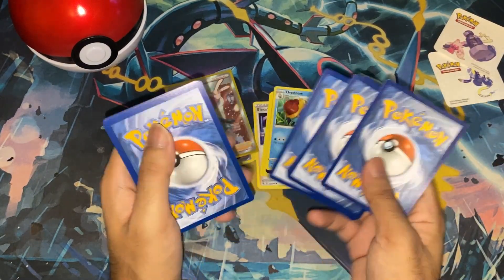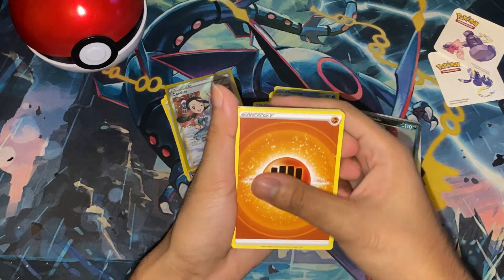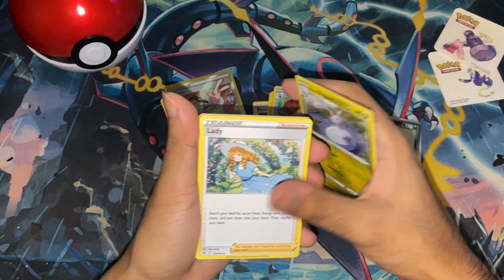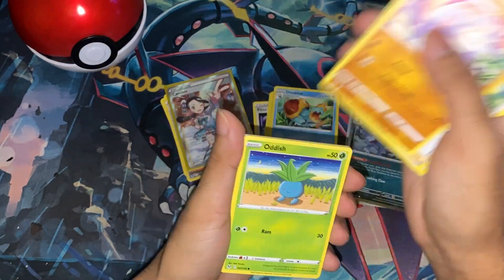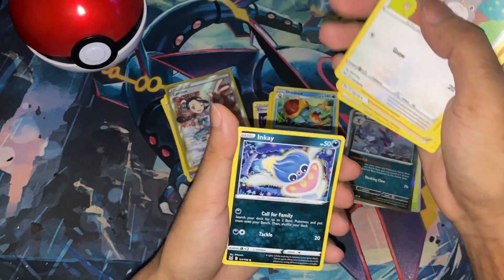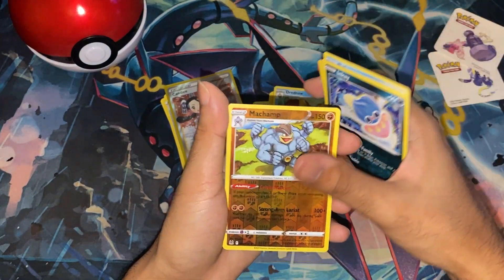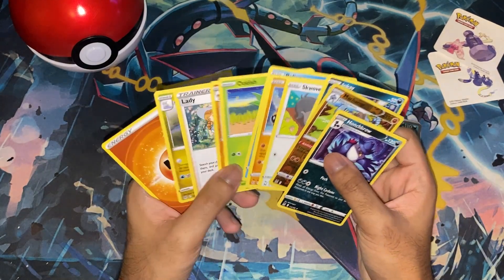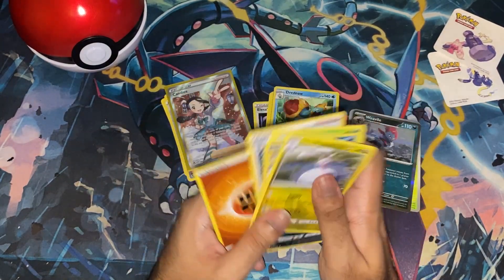Fighting Energy. I see we have Slugma — I actually do need Slugma, so that's nice. Mienshao, Oddish, Poliwag, Phanpy, Scovillain, Inkay, Machamp, and a Honchkrow. Not much, but the Slugma is nice.